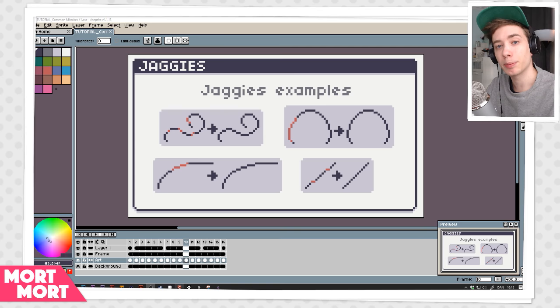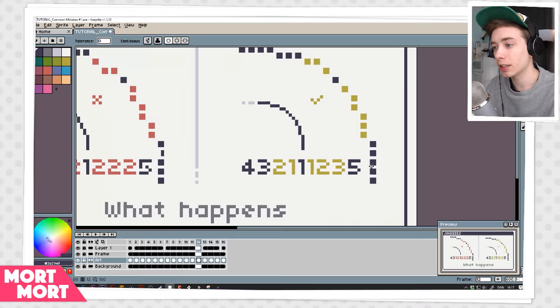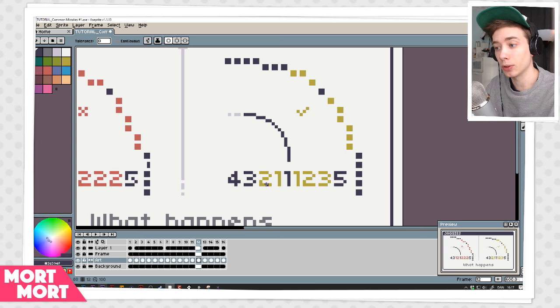So here we have a very common mistake. On the left side we have a broken line and on the right side we have a fixed line. My technique when doing a curved line is that I think of it as a pattern. For example we have 4, 3, 2, 1, 1, 1, 2, 3, 5 — the number goes down and up and there's never a number greater in between two numbers. I know it doesn't make a whole lot of sense yet, so let's look a little closer.